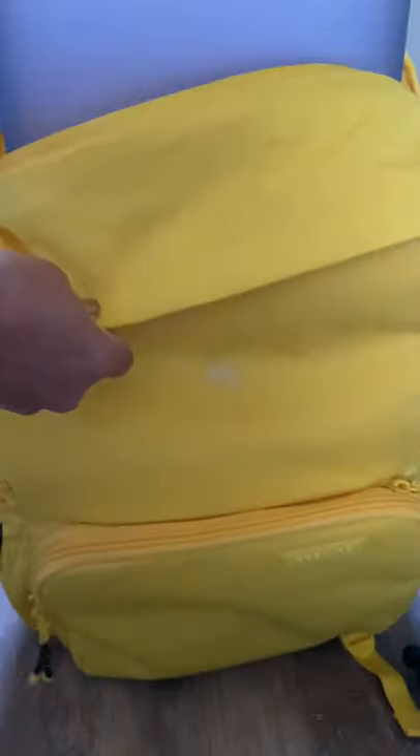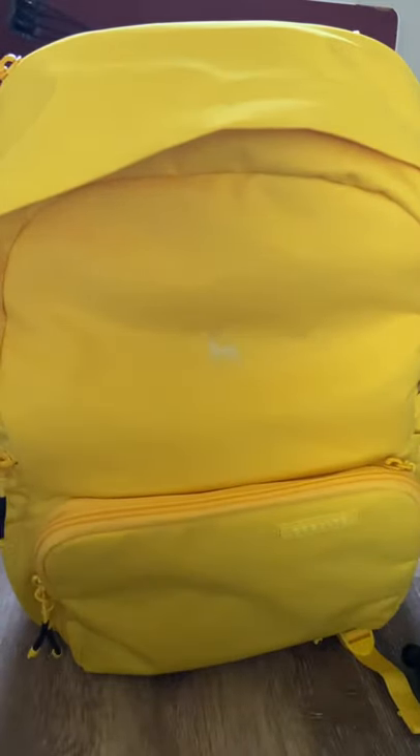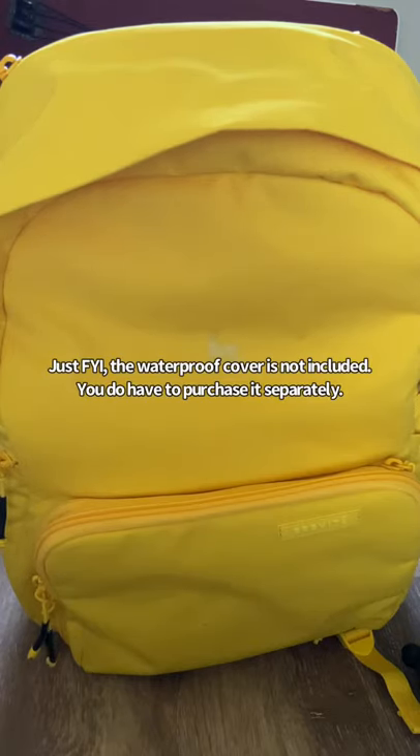It just slides right in there. I think I covered everything — it's really good, I like it. It's pretty lightweight, and I did get a waterproof cover for it in case you end up in the rain.